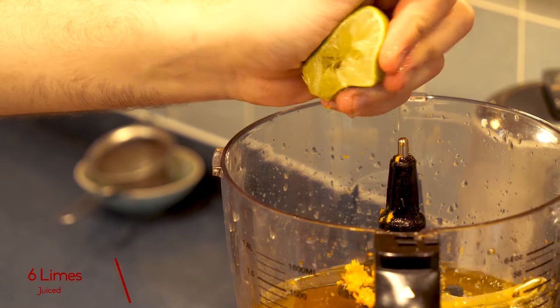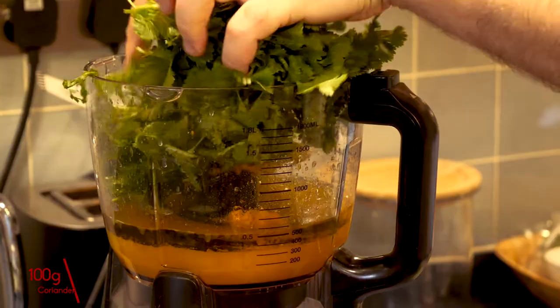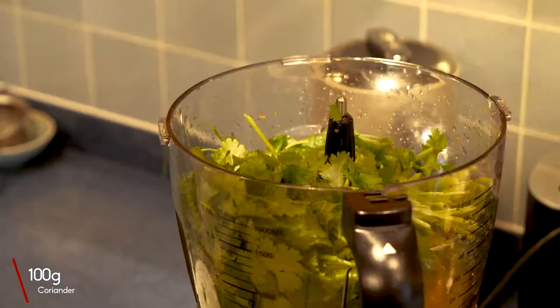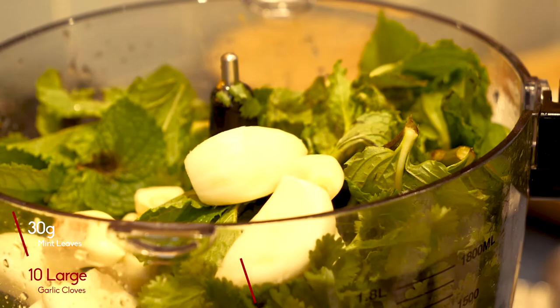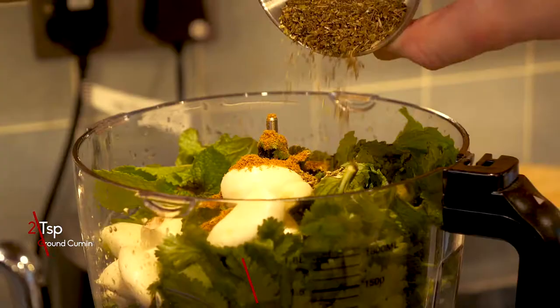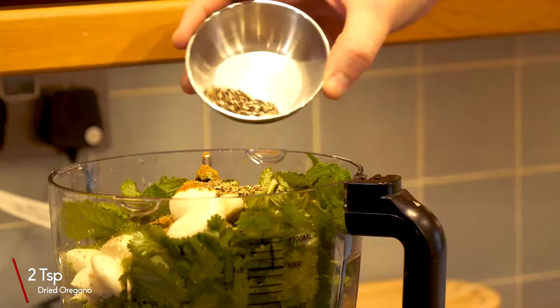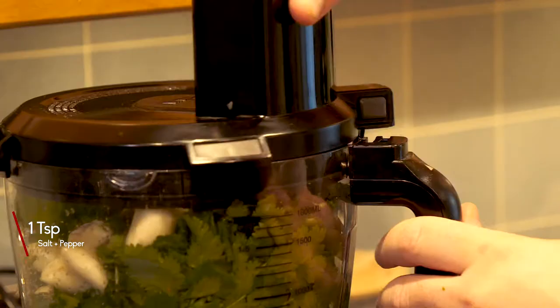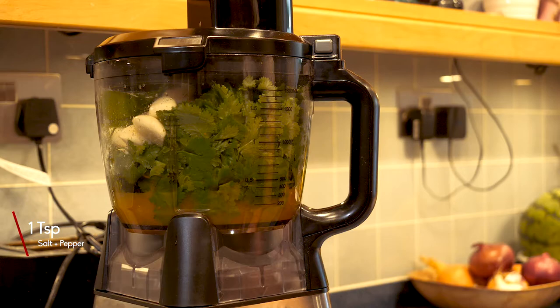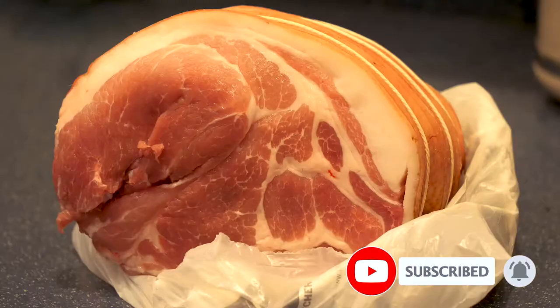You also want the juice of six limes. You need 100 grams of coriander, 30 grams of fresh mint, 10 large cloves of garlic, two teaspoons of cumin powder, two teaspoons of dried oregano, and one teaspoon of salt and one teaspoon of pepper. Then you're just going to blend this in your food processor to have a nice slightly smooth, slightly chunky marinade for your pork.